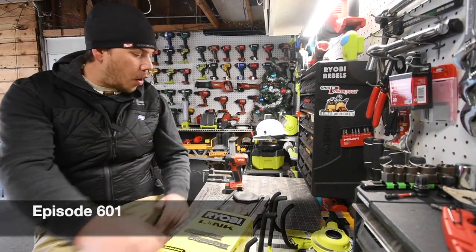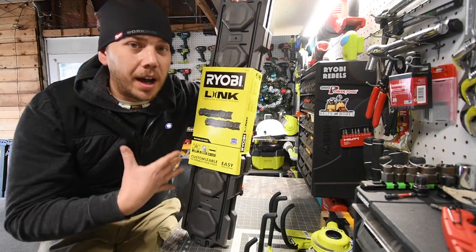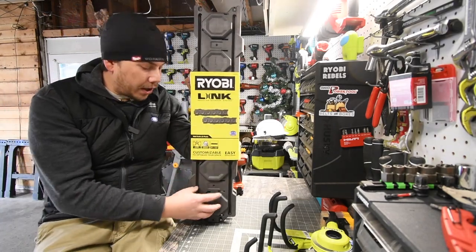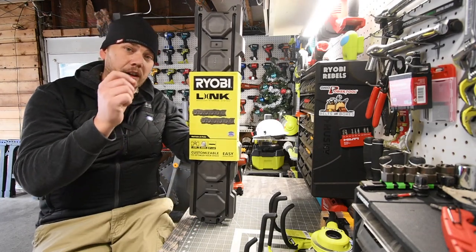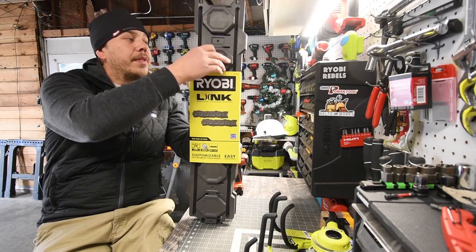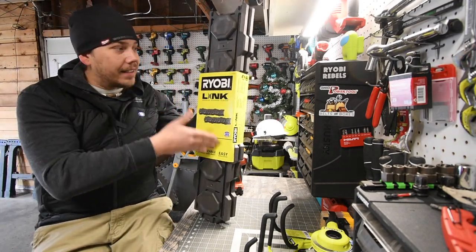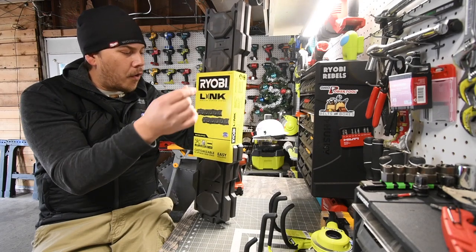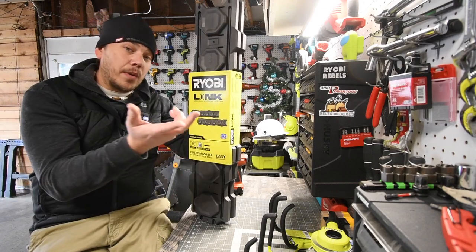All right, I'm Mac here with Tools Today. We are going to go over the Ryobi Link system. Now, this was not sent to me — I bought this. I've been inspecting the material. This material is actually very robust. The model number for this is STM504. It is made in the USA with global materials — take that as you will.